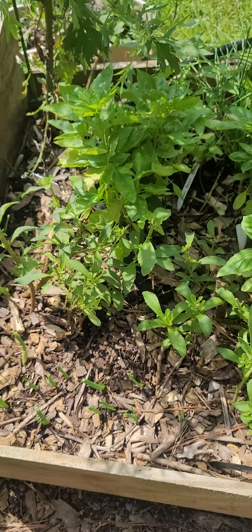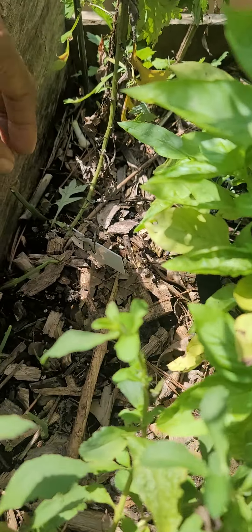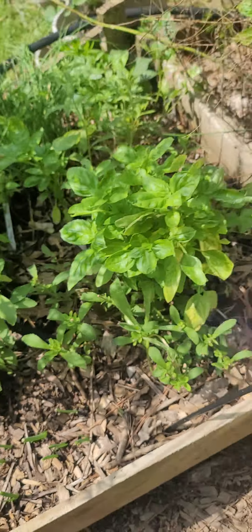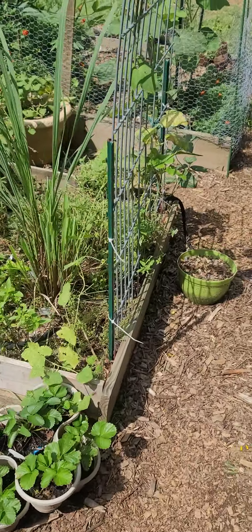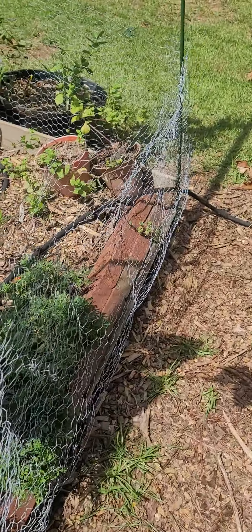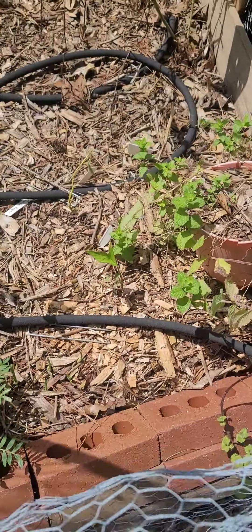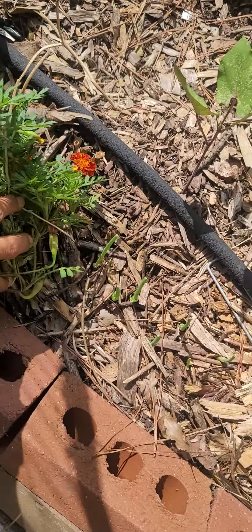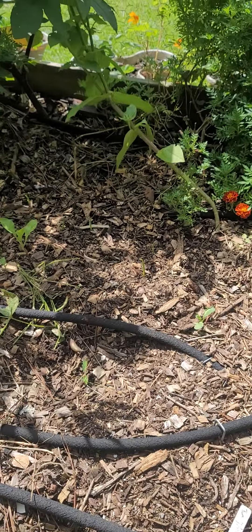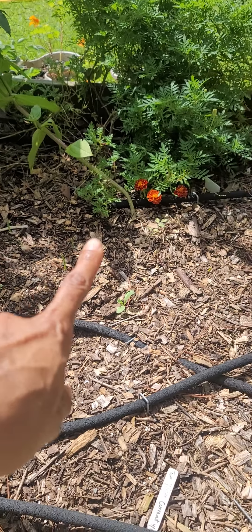I also did the same with some garlic cloves, and you can see that starting to come up. I planted some there, and let's see if the other ones are coming up. Oh, here they are. These are some garlic cloves, I believe. Are those onions? Nope, the garlic cloves are up there. So those are actually coming up as well.